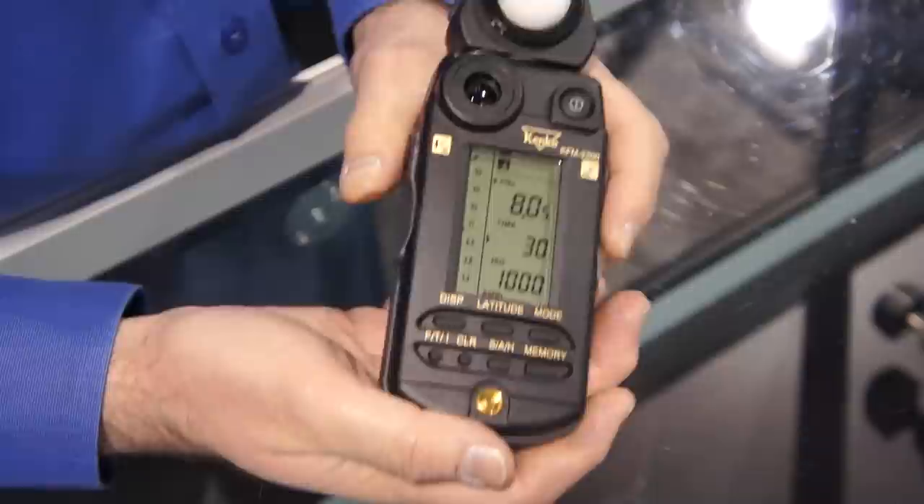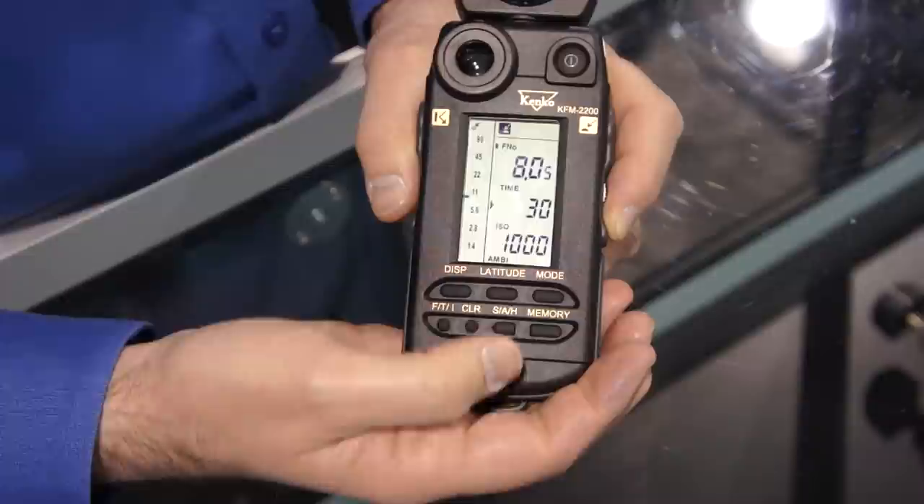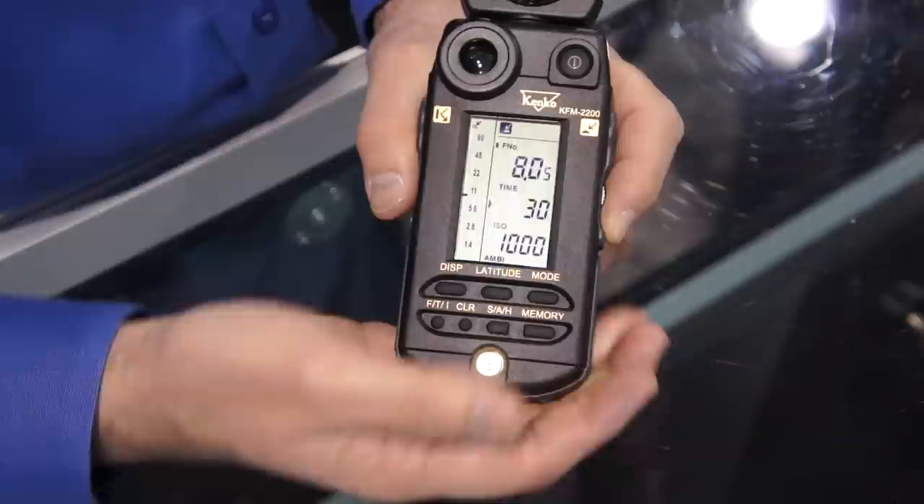It also has memory slots that will store up to nine meter readings. And if necessary, you can either recall those to see what different areas of the picture look like, or you can average them all together to get a very accurate reading of the overall light in a scene that might have a wide variance between the dark areas and the light areas.